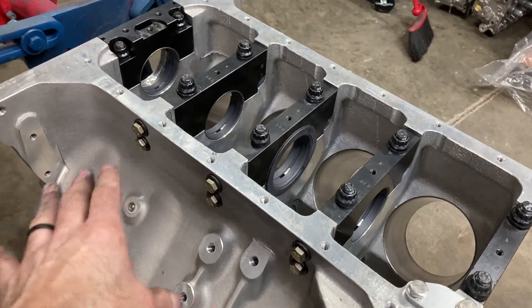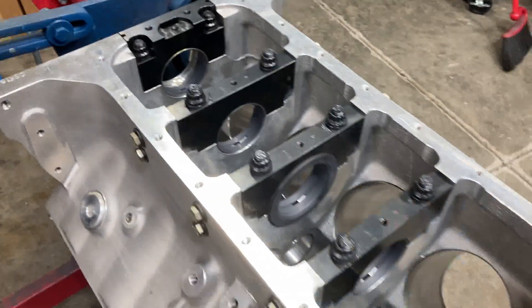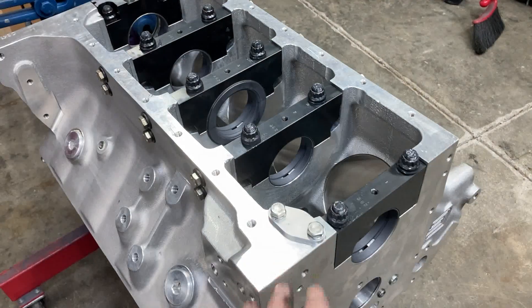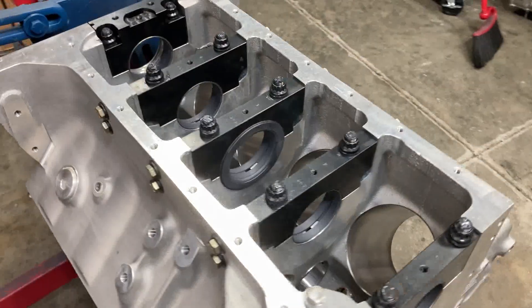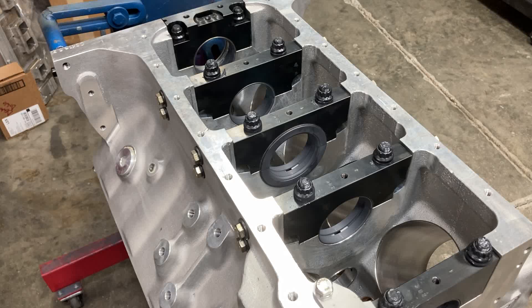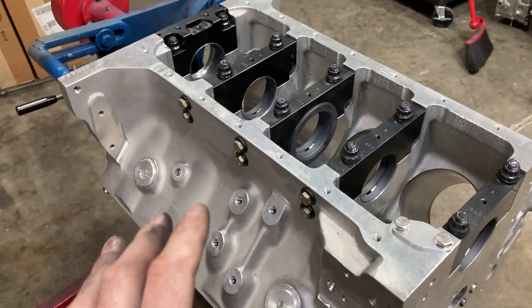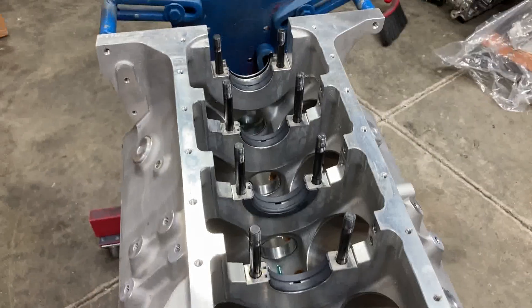We got all of our bearing clearances checked. They were all between 0.0024 and 0.0026, which is awesome. All the bearing bores were straight, and the crank journals — you couldn't ask for any better. We got this part done. I'm going to take it all apart, separate the bearings, mark them, and get the block washed one more time.